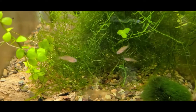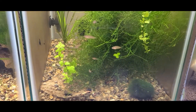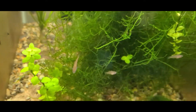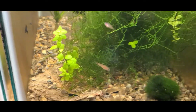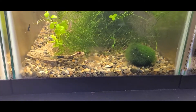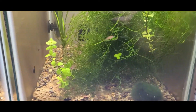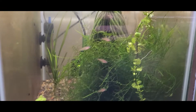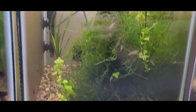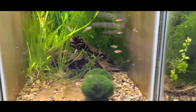Here are some of the juveniles — trying to get this thing to focus, it's not really focusing too well. You can see them there, they're looking really good. There are also blue velvet shrimp in here. I put that spawning mop in there and it should be full of praecox rainbow eggs as well, so trying to get those guys breeding again.